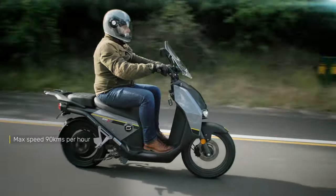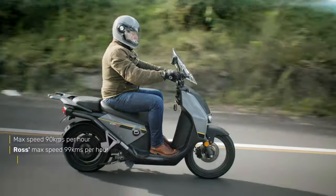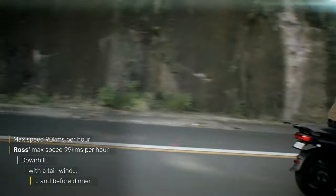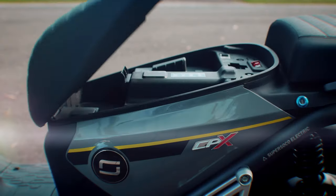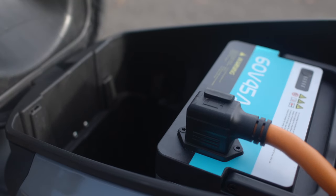There's a claimed maximum speed of 90km/h, but I did get it to 99km/h — admittedly it was downhill, with a tailwind, and before dinner. There's a lithium-ion battery which is removable, meaning if you're commuting you can remove the battery for charging while you're at work, making it even more economical to run because you'd be using your boss's power to charge it up — win-win.